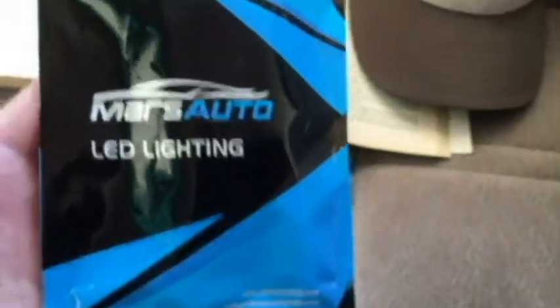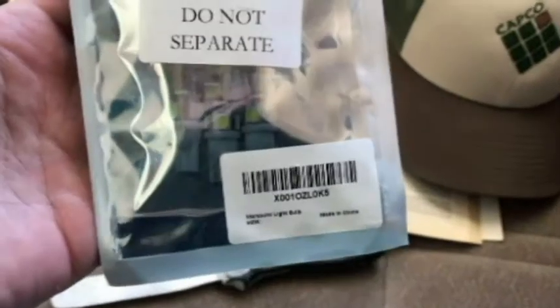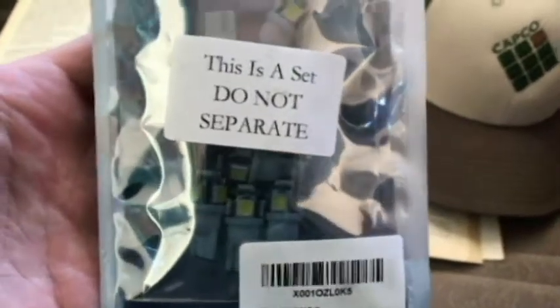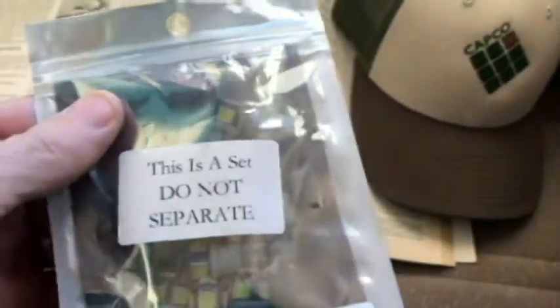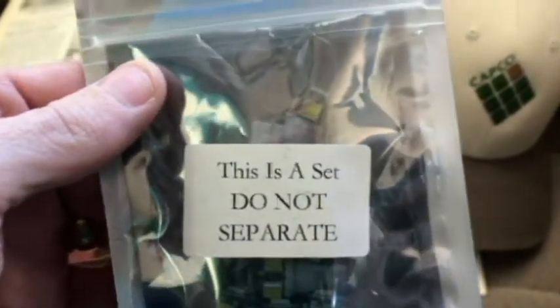I've got some bulbs that I ordered here. These are Mars Auto LED lighting bulbs and I got a bunch of these for a really good price, under 10 bucks. They're individual — I don't know what it says 'do not separate' but here's a look at one right here.